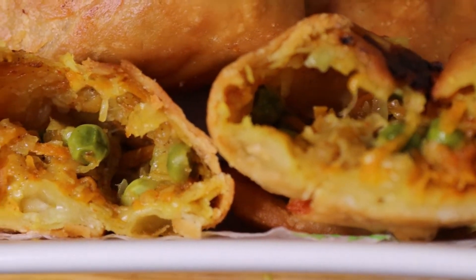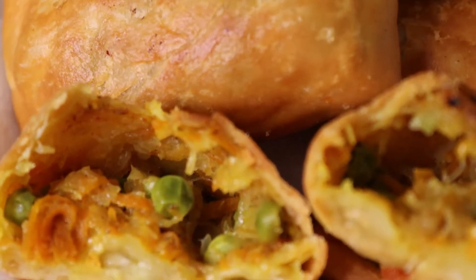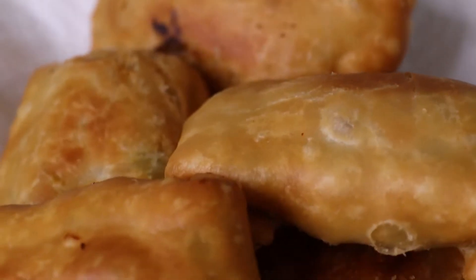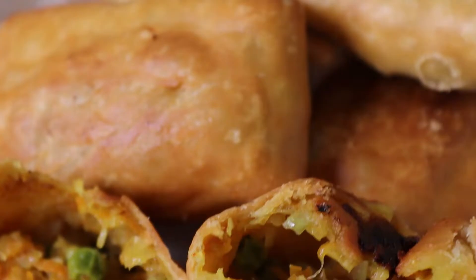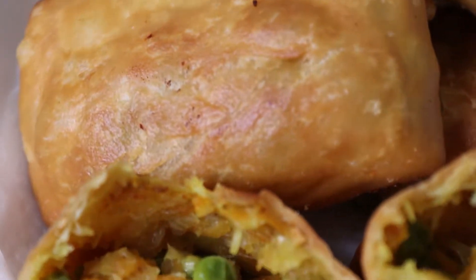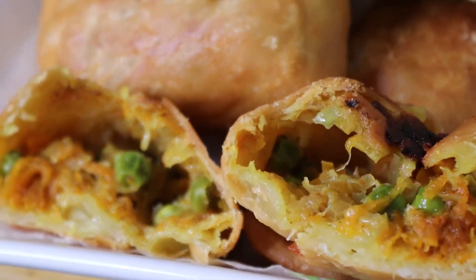Hello, today we are going to make a lot of peaches. I am going to make a lot of peaches.